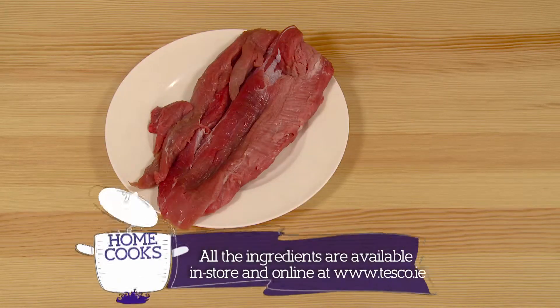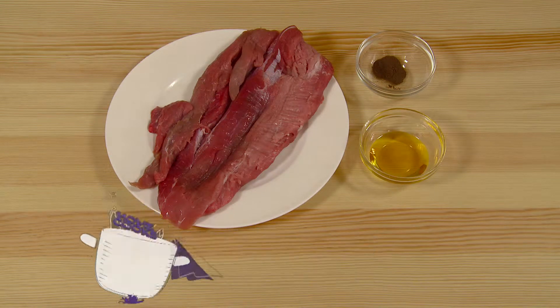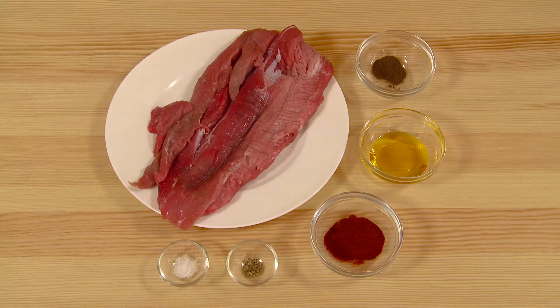Ingredients: 500 grams of pork fillet, half a teaspoon of allspice, one tablespoon of rapeseed oil, one tablespoon of smoked paprika, salt and pepper.